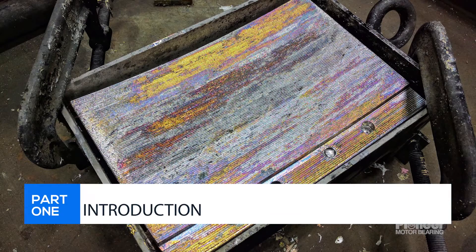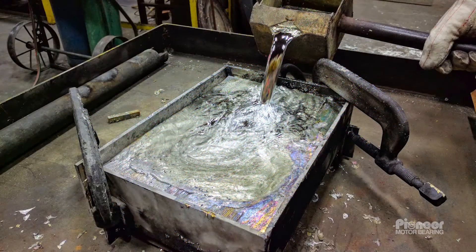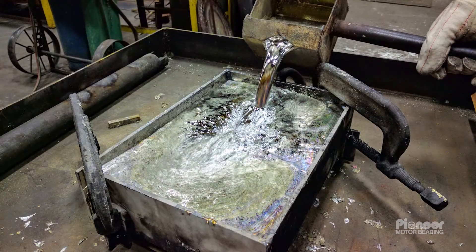Part 1: Introduction. During the manufacture of a bearing, a soft lining is cast onto the face of the bearing to provide a surface to protect the rotating component from damage.